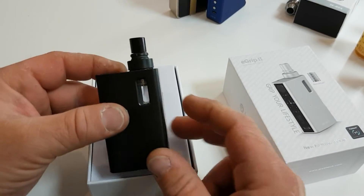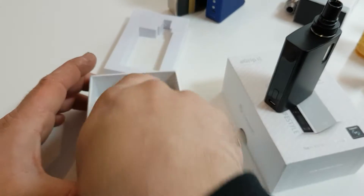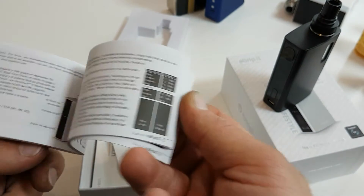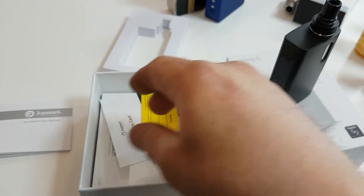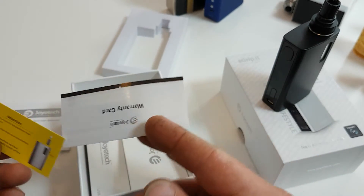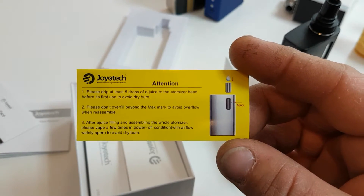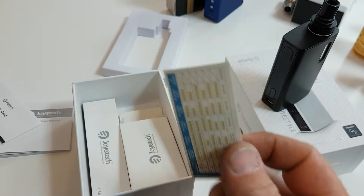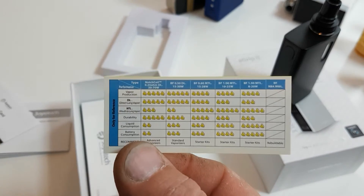This one is in black. Let's see what's in the box. There's the user manual — fairly detailed. Lots of options, lots of things that you can change on the unit, like changing the LED colors and stuff like that. There are warranty cards and then a little attention card on how to actually change the coil, fill up the tank, or leave it standing for about five minutes so it can soak in.